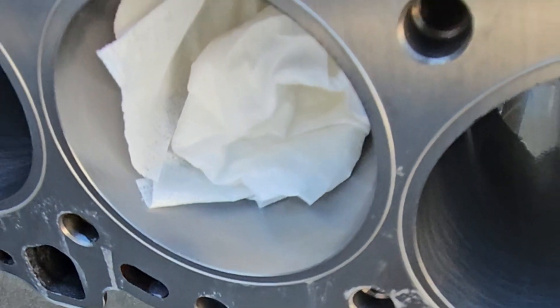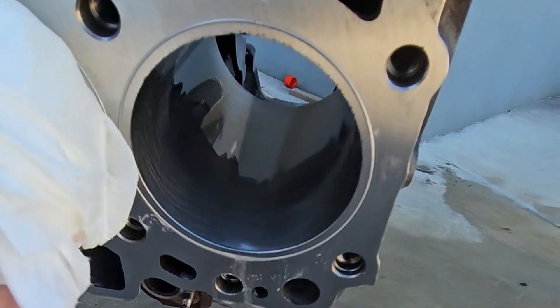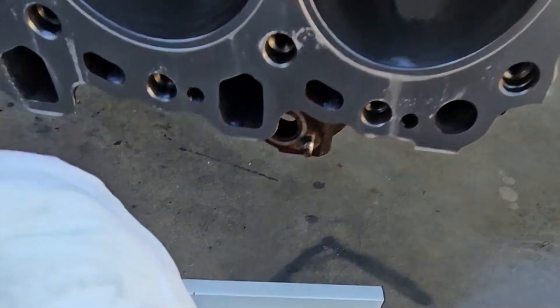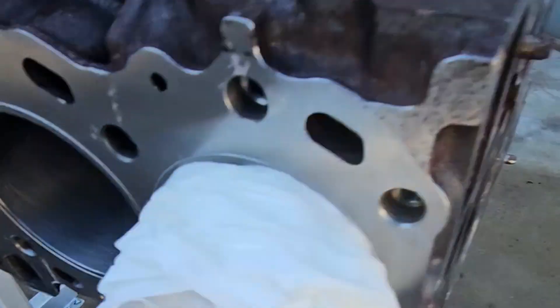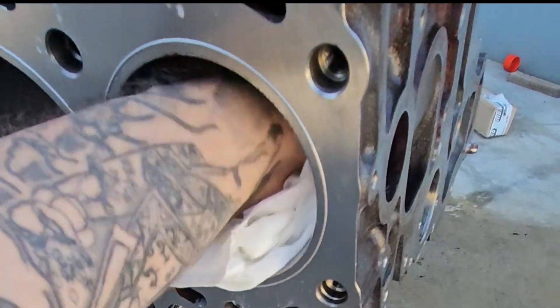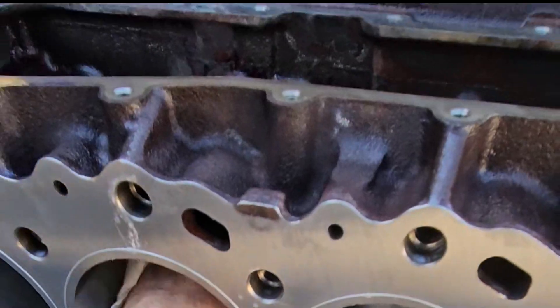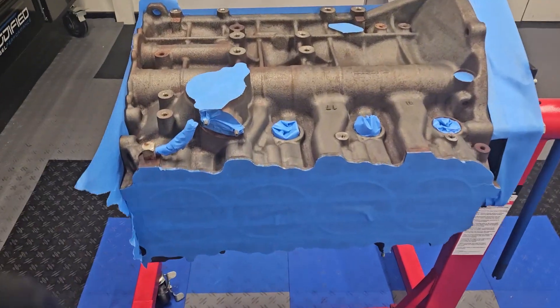Just make sure you get a lint-free rag with some CRC after you finish washing, and just check it for any swarf material — very fine particles. Do it a couple of times till it comes clean and then you're good to go.